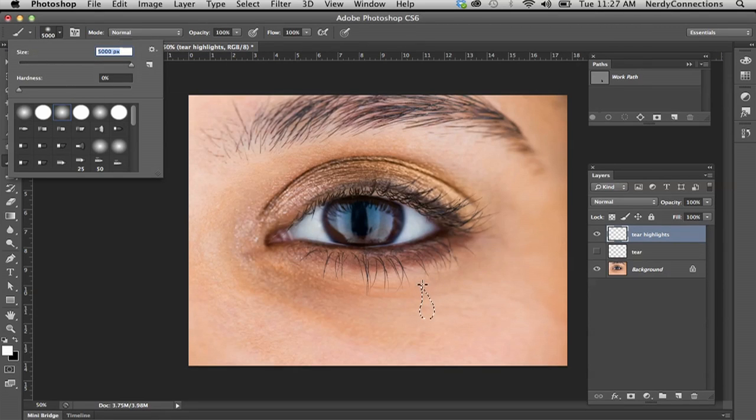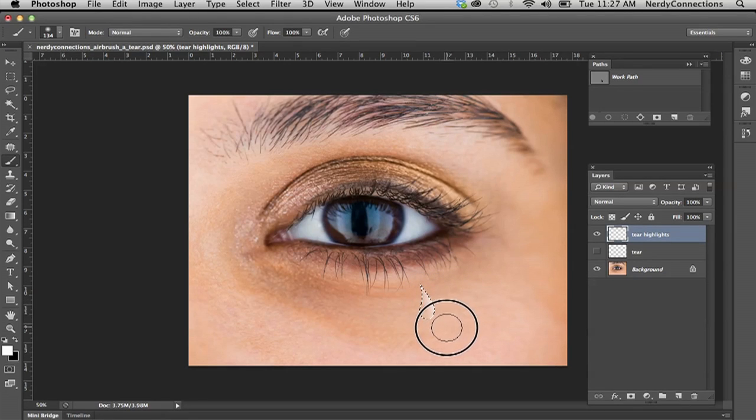I'm going to go to the brushes and make a feathered brush — I need it to be a little bit larger, and you don't want it to be hard because that would create a hard edge. Now that you can see my brush, if you push Tab, you can navigate around it. I'm not going to paint inside the tear — I'm actually going to paint around the tear, which creates that teardrop effect. I'll deselect it so you get a good teardrop-type effect.